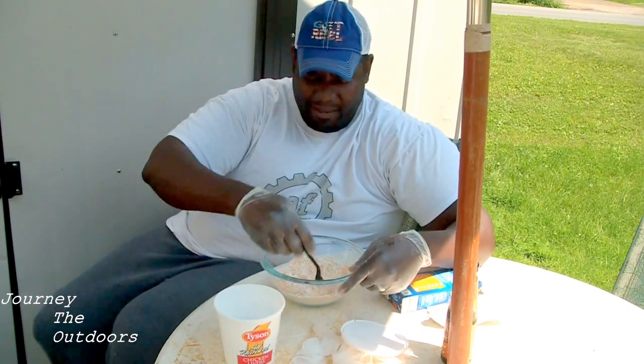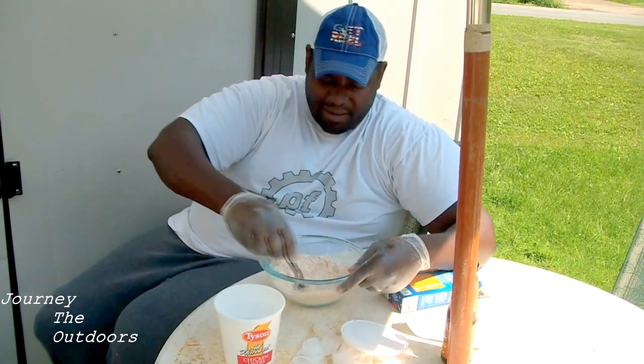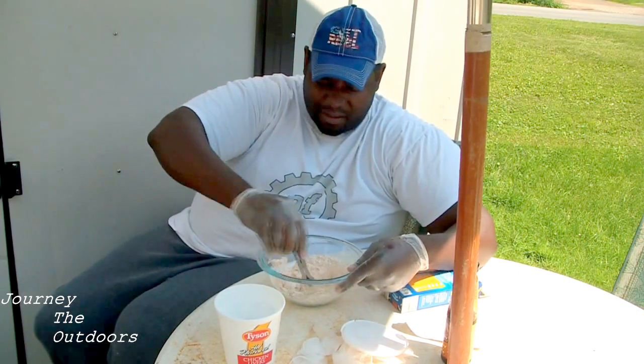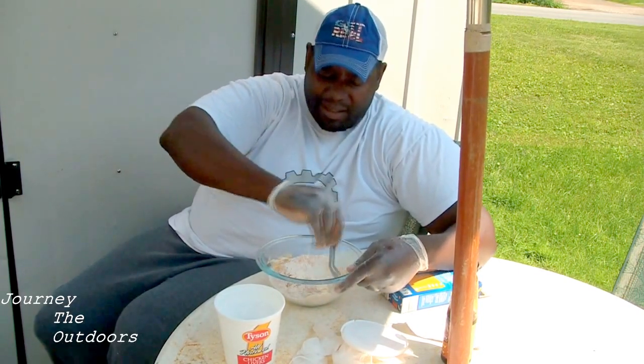So add a little bit of flour to that and start working it over until you get it into a dough ball.